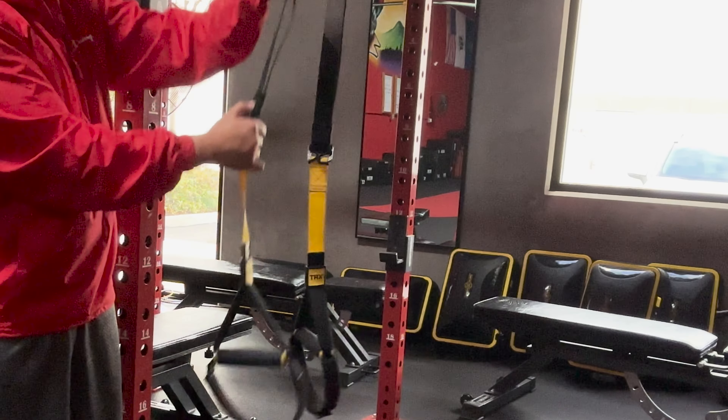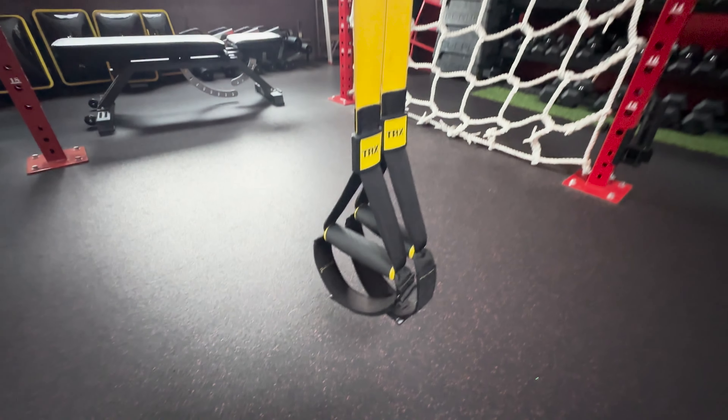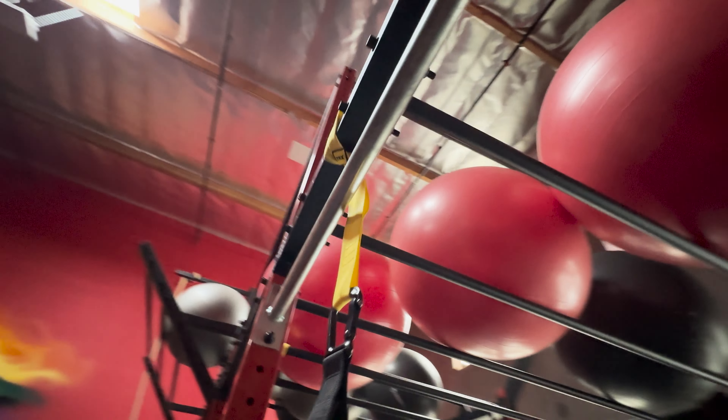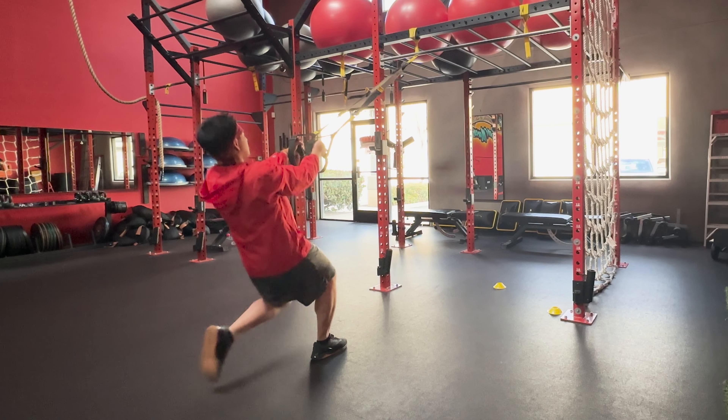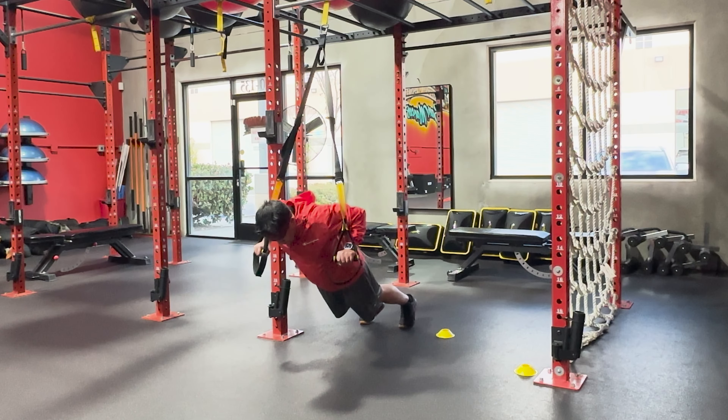The TRX consists of adjustable straps with handles and foot cradles so you can target different muscle groups. These straps can be anchored to a secure point such as an overhead beam, which provides stability and support during exercises, allowing you to use your body weight as resistance.